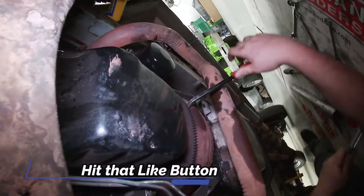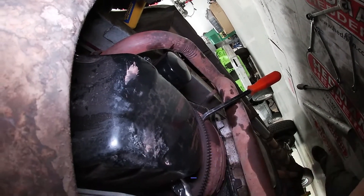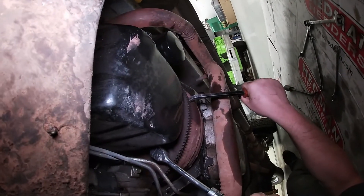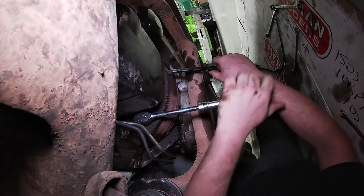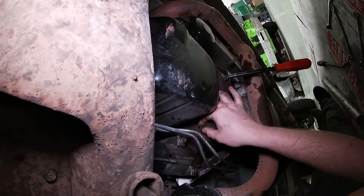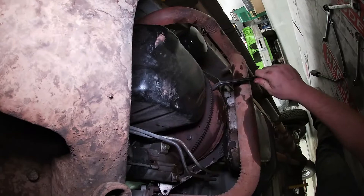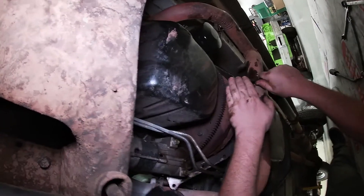Mr. Broccoli has had to use a pry bar in there to hold the flex plate and torque converter so you can break them loose, because these are really tight. Now, yours may be slightly different, but on this exact one they are 15 millimeter — one of them was a 9/16ths. It appears there are actually six bolts; we thought there were only four on these, but there are six.